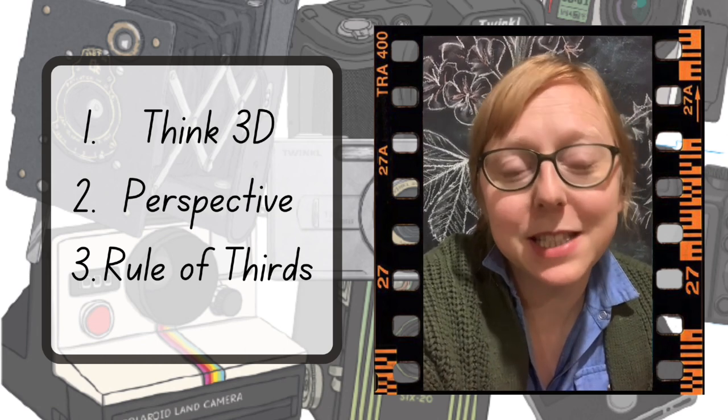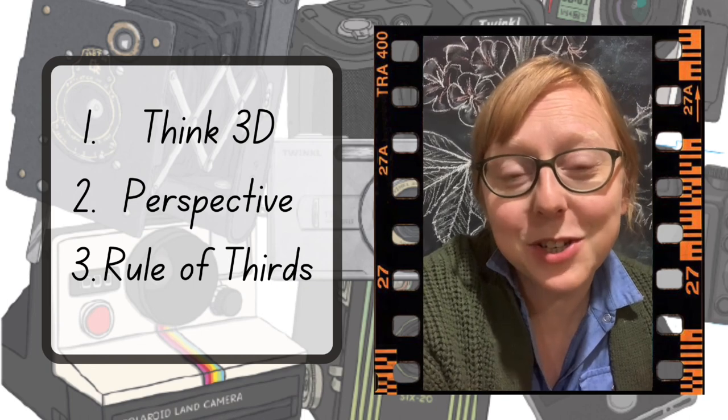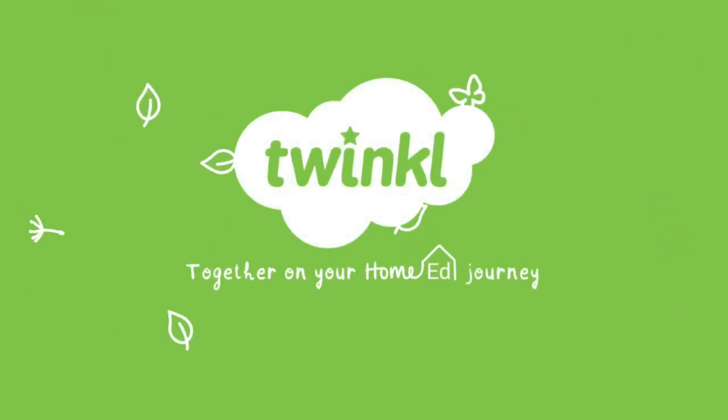So there you have it — three great tips to take better photos. Do you have any tips you'd like to share? If so, leave a comment below. Thanks for watching. Bye.